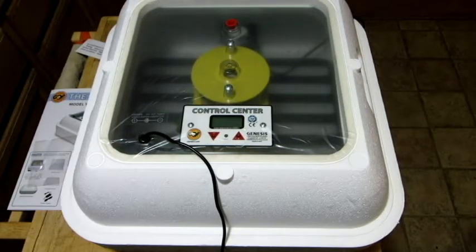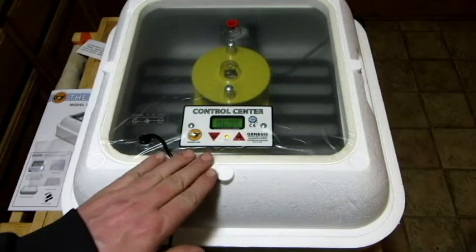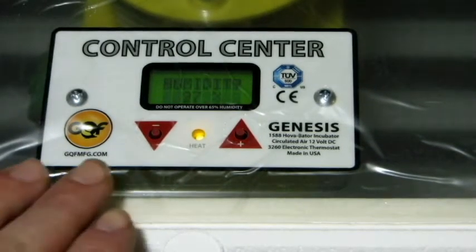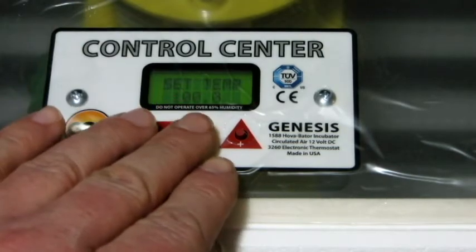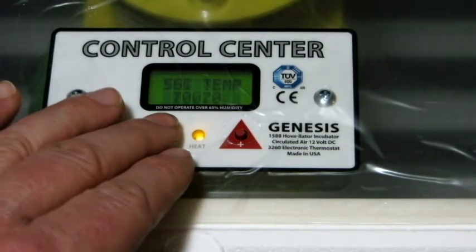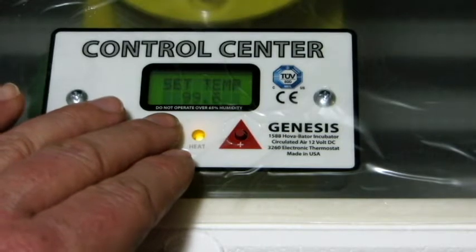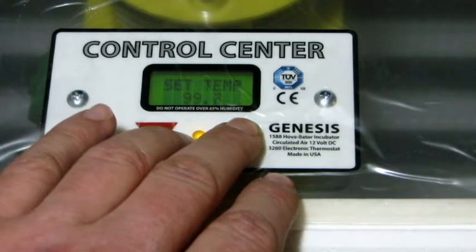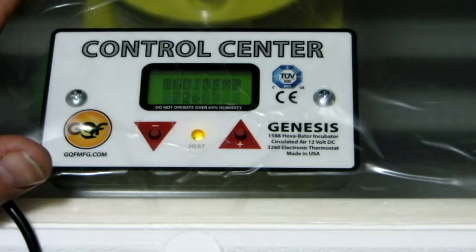Okay, I'm going to stand behind the camera now and plug it in. So it comes up with our temperature — we've got a heat light on there. Humidity is at 27%. Our set temperature is at 100%. Our interior temp is at 70 degrees. I can change this up and down from the preset. I believe 99.5 degrees is what you want interior for quail eggs.